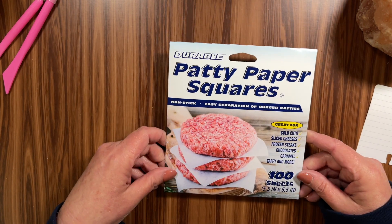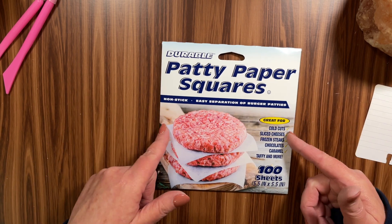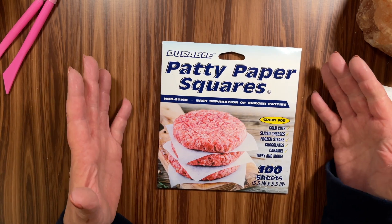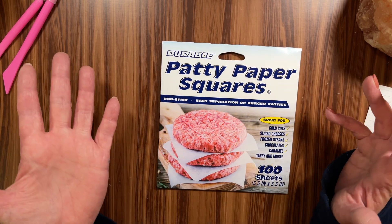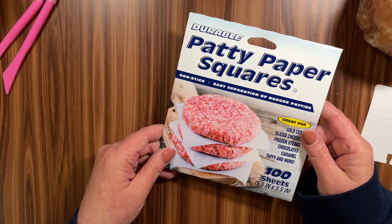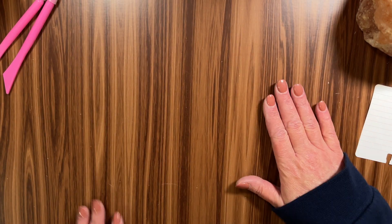I picked up some paper patty squares — basically just little wax sheets that are nonstick. Like if you're inking something on the edges and you don't have a crafting mat, you can put these right underneath your project and make sure you don't mess up your workstation. Really cool idea. For 100 sheets, I grabbed it.